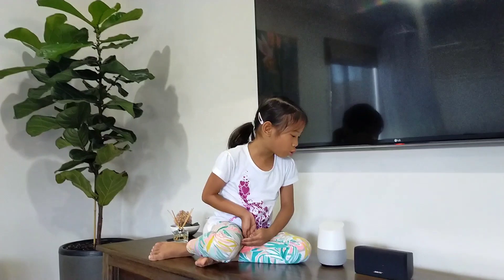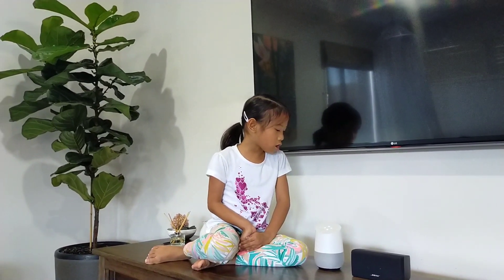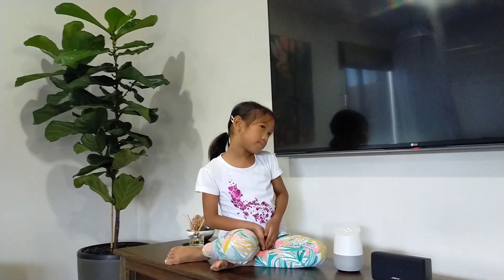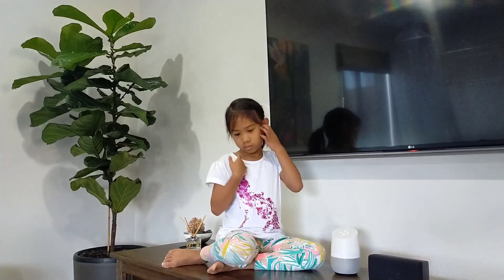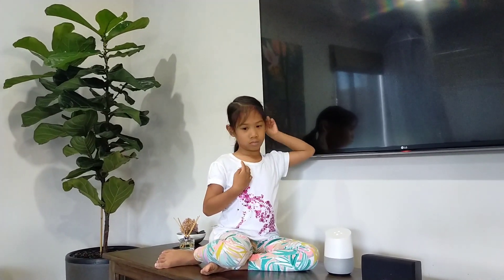So you can also ask her about stars. Hey Google, how many stars are in the world? On the website ScienceLine.ucsb.edu, they say the number of stars in a galaxy varies, but assuming an average of 100 billion stars per galaxy means there are about one sextillion stars in the observable universe.